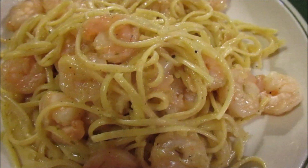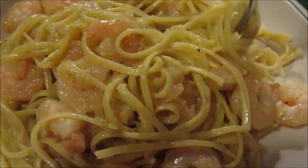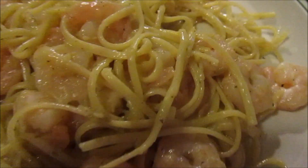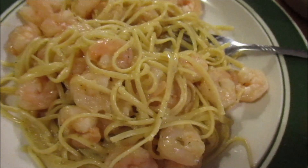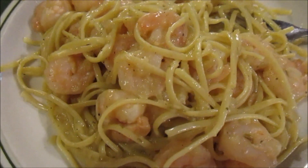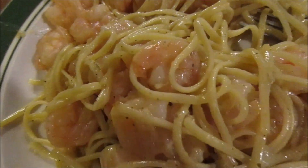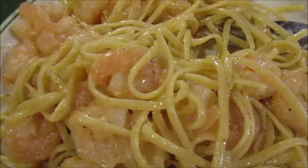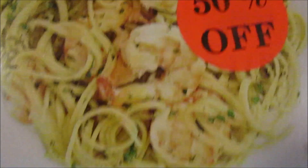I can taste the garlic, taste the onion a little bit. Actually pretty good, pretty filling. I wish I'd gotten the chicken marsala too, but this isn't bad. I give the Food Network Inspirations Shrimp Scampi Kit an 8 out of 10.